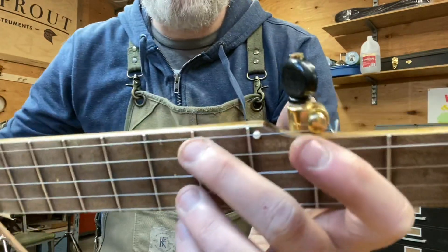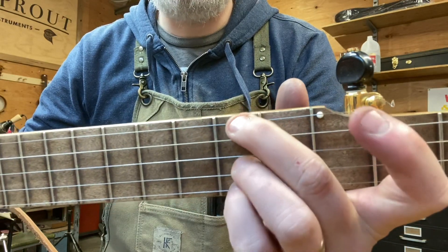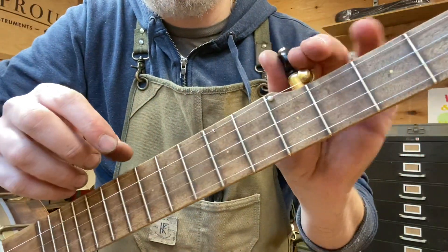I'll show you up close here. Basically the spike is a little railroad model spike and you can put the string underneath it and it changes the pitch. So if right here it's G, then I put it under the spike to get up to A.